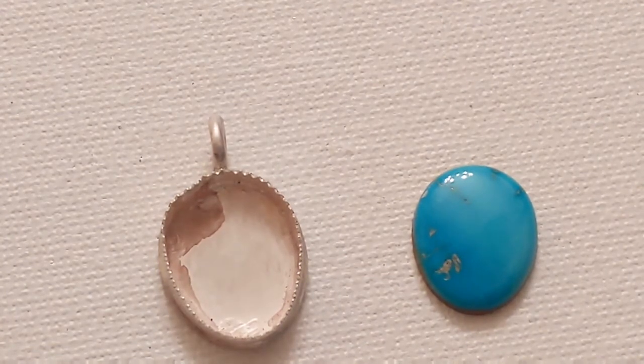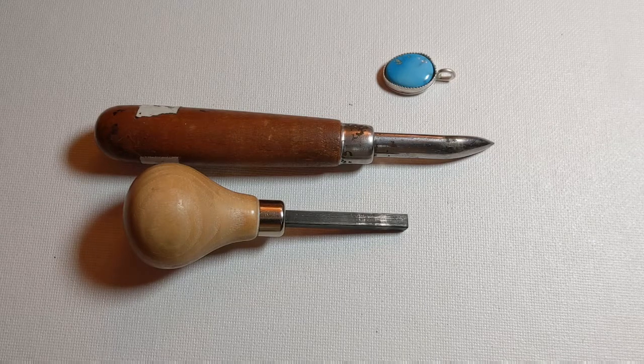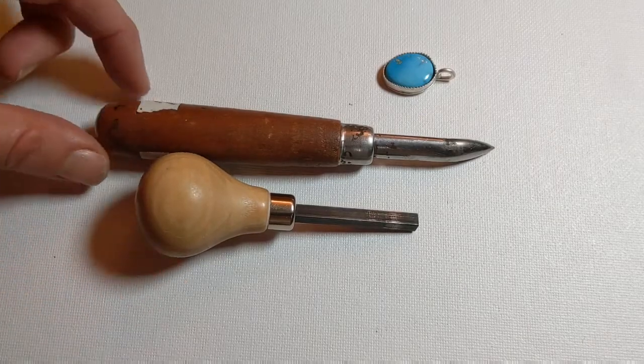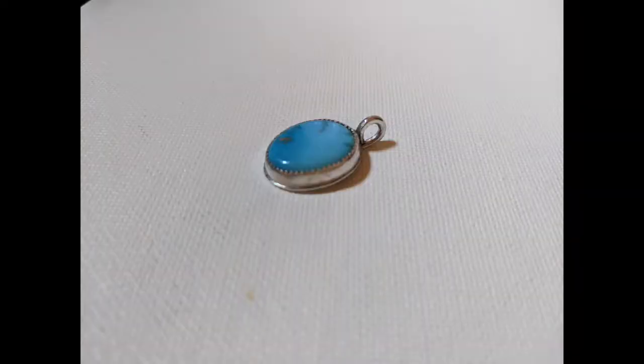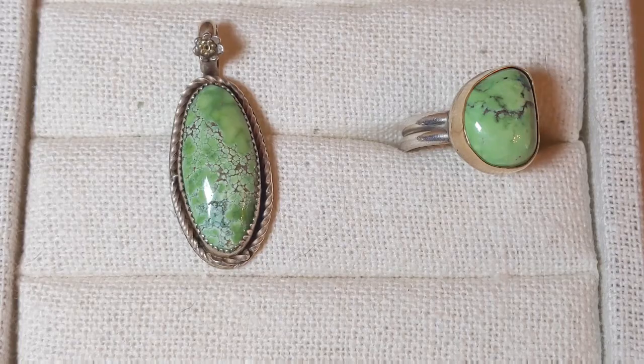I'm at the last part. I have the stone in the setting and I need to tighten the setting around the stone, so I'm going to be using these two tools — this one first, followed by this one. Here it is finished. It's very simple and it has kind of a small double bezel. This might be the fastest thing I've ever made.